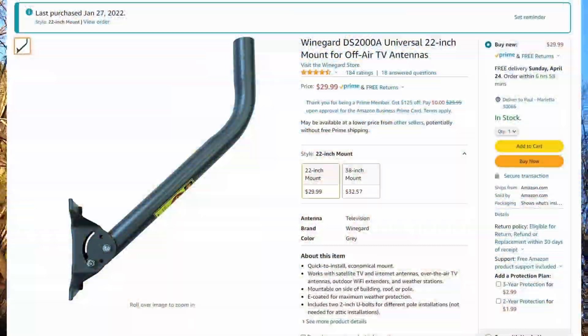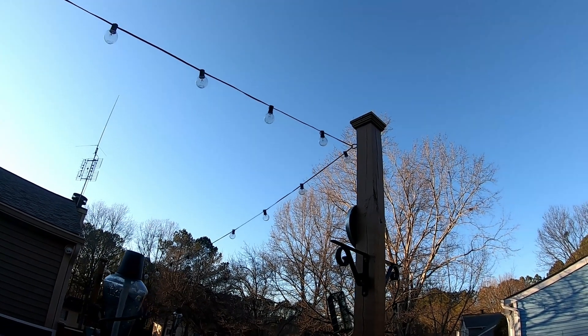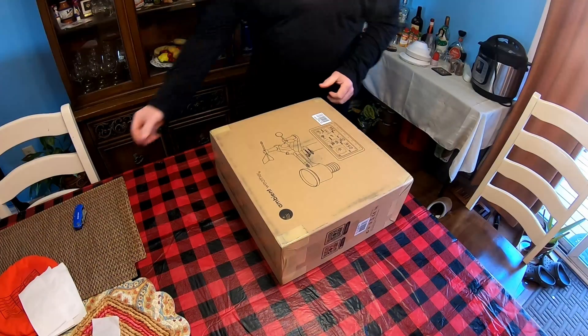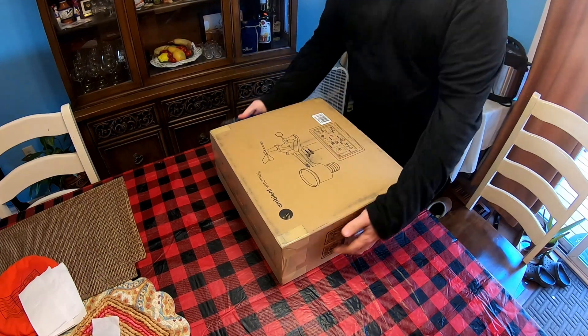Now, one of the things I'm going to do differently is I bought a little satellite dish mount. I'm going to mount it to that pole right there that's part of our deck. So let's see how it works out — let's open it up. Let's open up the ambient weather WS2902C.